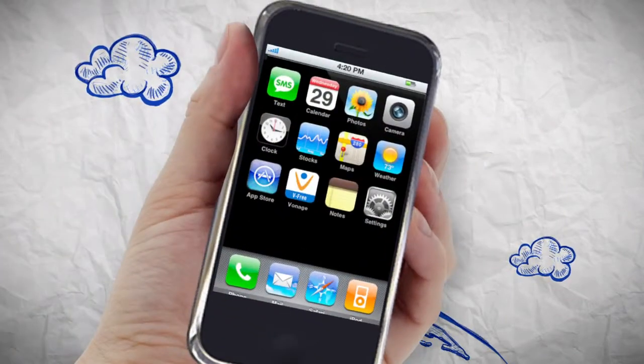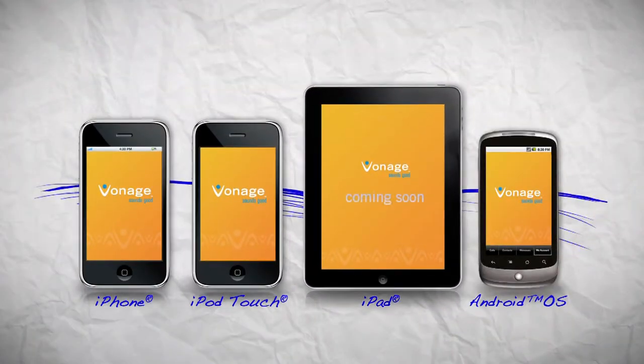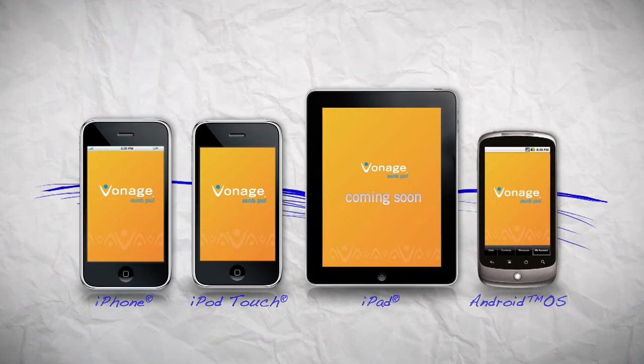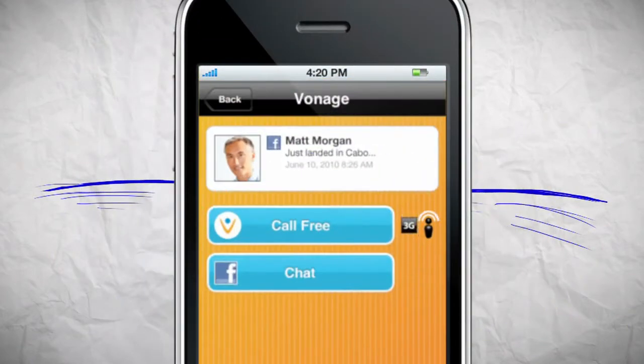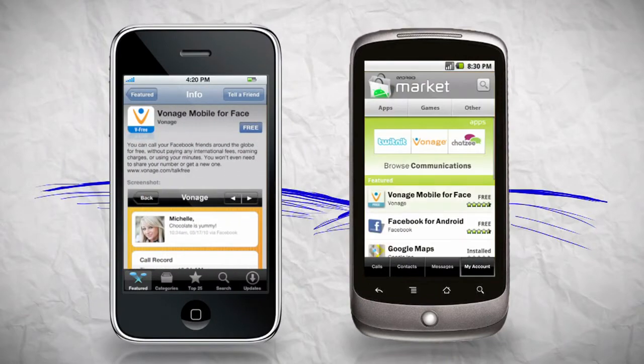All you need to get started is a Facebook account, the Vonage app, and an iPhone, iPod Touch, iPad, or Android OS device with a Wi-Fi or 3G connection. The app will even show you when Wi-Fi is available. You can download the app from the Apple App Store or Android Market right on your device.